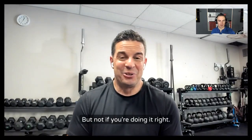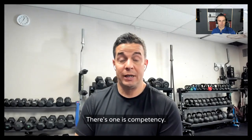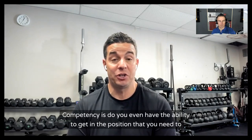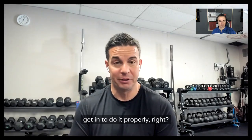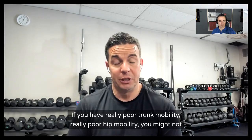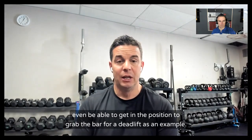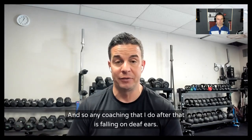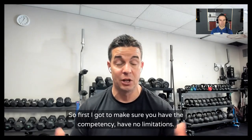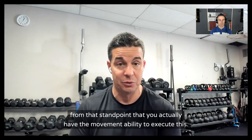Not if you're doing it right. There are kind of three boxes to check. The first is competency — do you even have the ability to get into the position you need to do it properly? If you have really poor trunk mobility or really poor hip mobility, you might not even be able to get in the position to grab the bar for a deadlift, for example. Any coaching after that is falling on deaf ears. You have to make sure you have the competency and the movement ability to actually execute the lift.